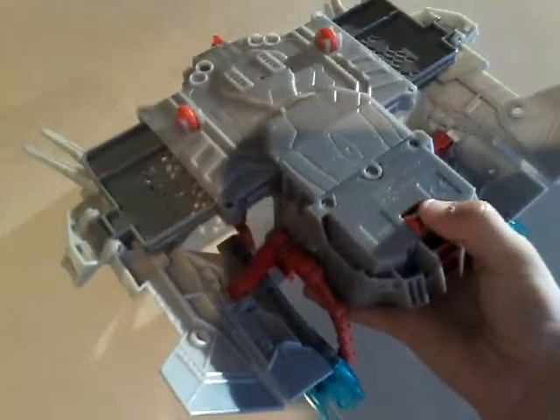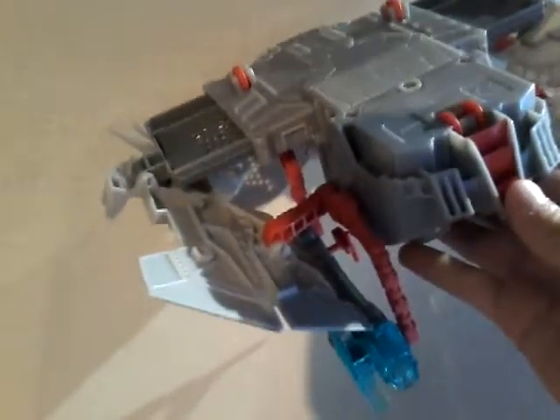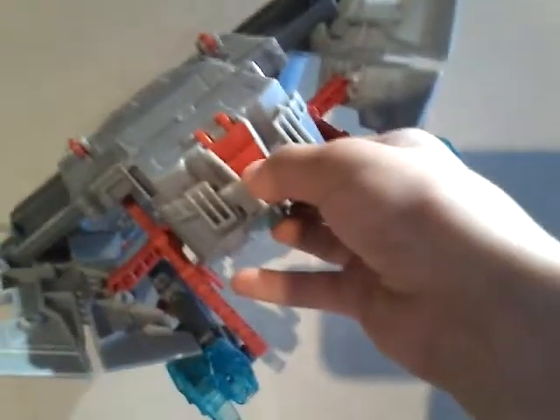It slides to the side because it has wheels on the bottom — these red things I'm touching. That's a really nice detail. It's kind of like an Optimus-style design.